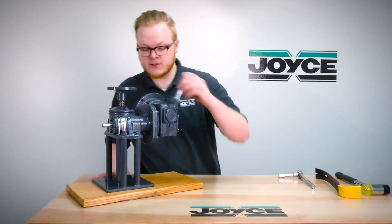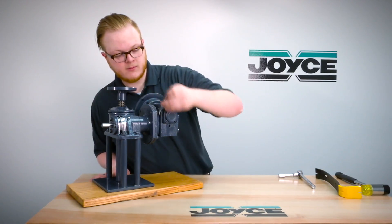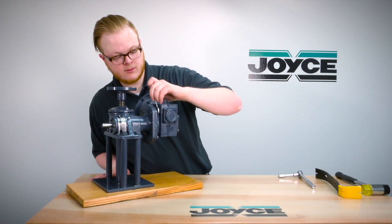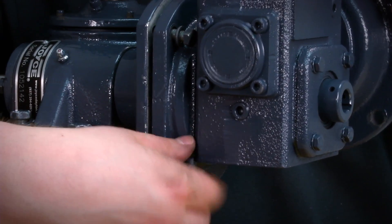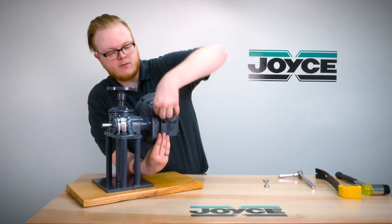You'll take your wrench and loosen up the bolts holding the reducer to the reducer mount. Then once you have these loose from the reducer mount, you'll have to slightly separate the reducer from the mount.